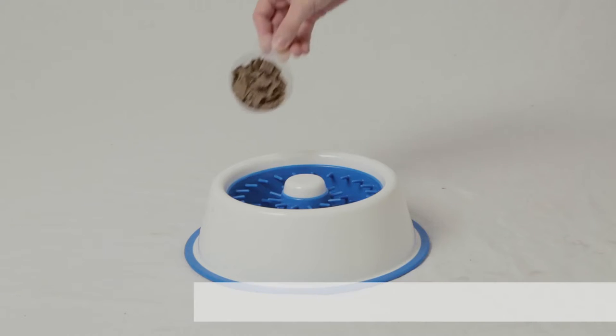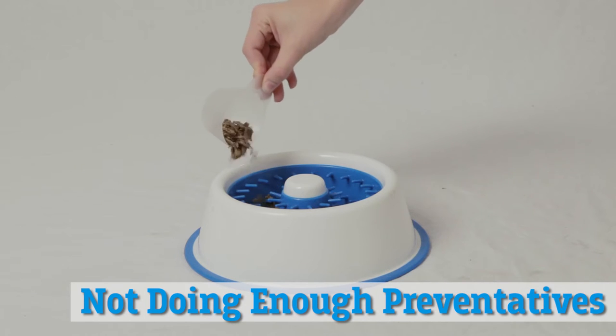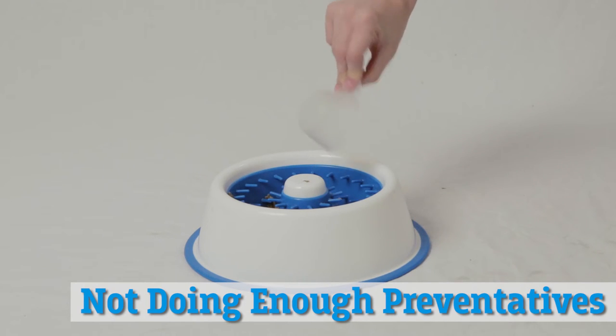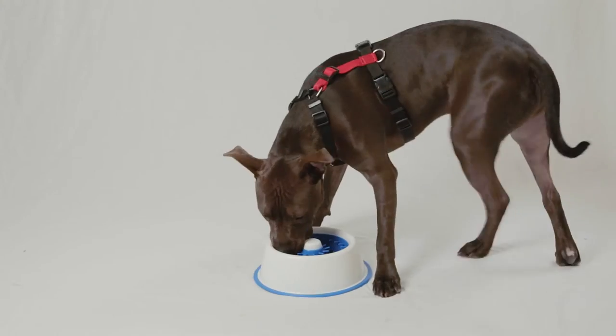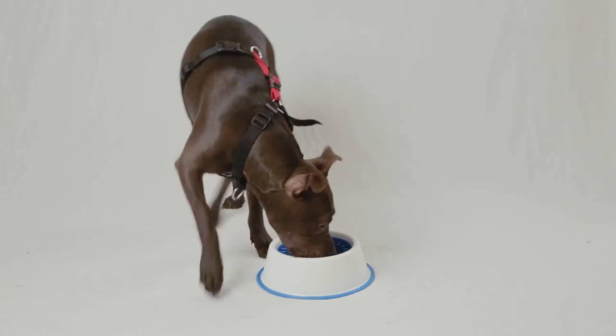Dental disease is one of the most commonly diagnosed diseases by veterinarians. As dog owners, we're not doing enough preventative measures like daily teeth brushing to help our dogs. So this dish was designed to provide a daily preventative without adding extra work for the dog owner.